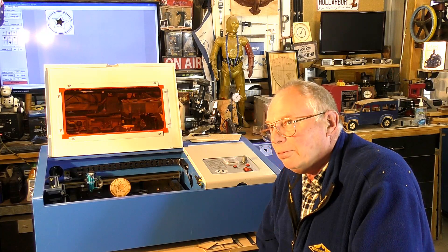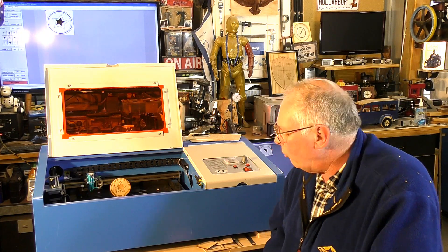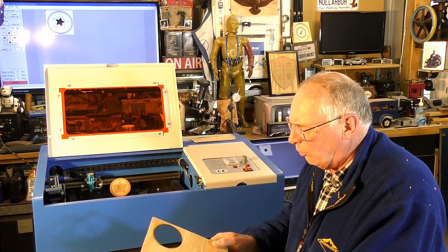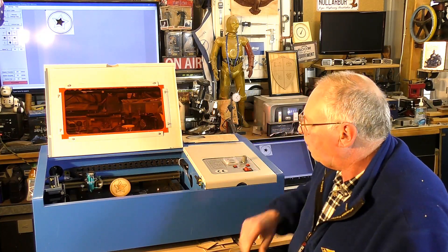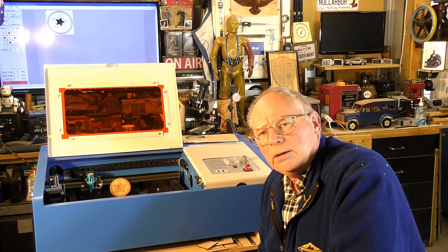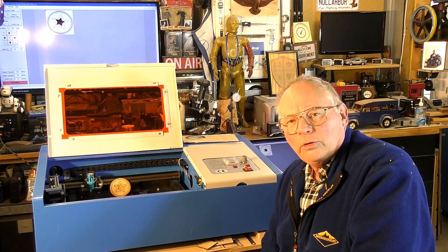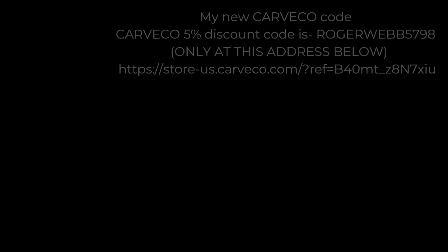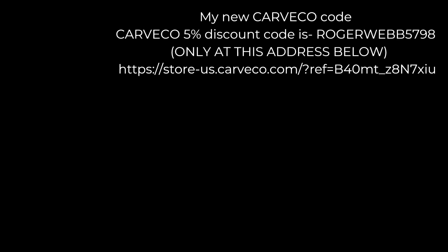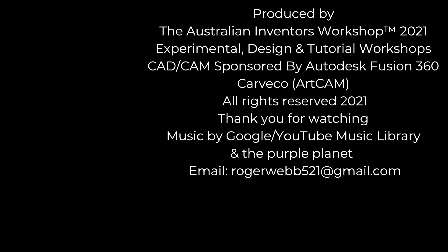Thank you for joining me. I think next time we're going to engrave a photograph onto some nice whitish wood — pine or poplar or something like that. I'll try and find a piece without many knots in it. I think it'll be able to do a really good representation of a photograph. Please come and join me, and it's bye for now.